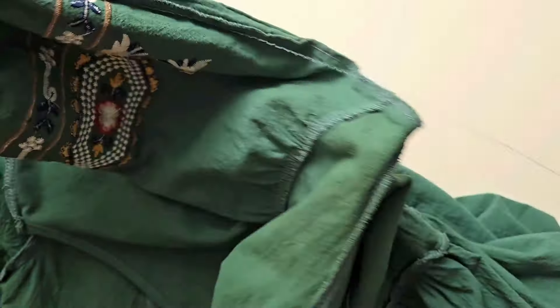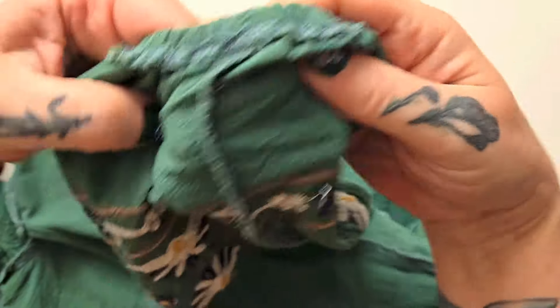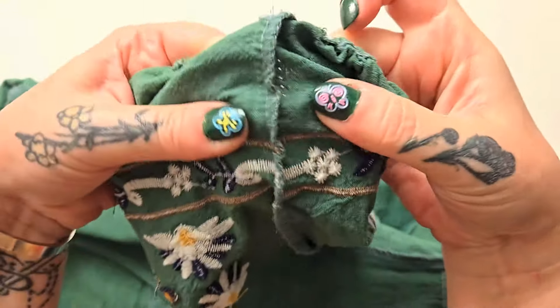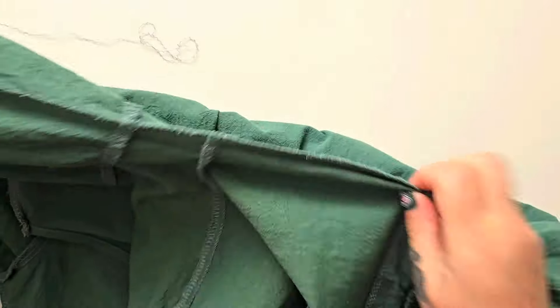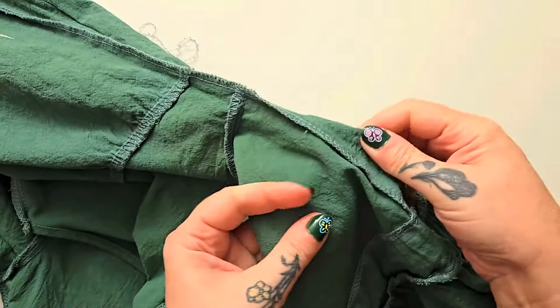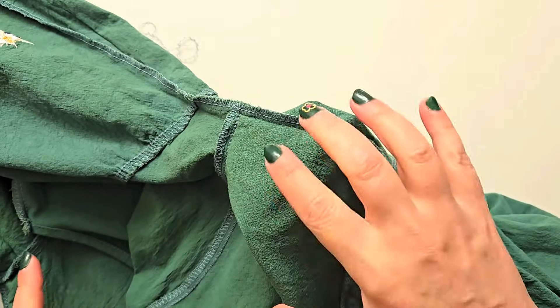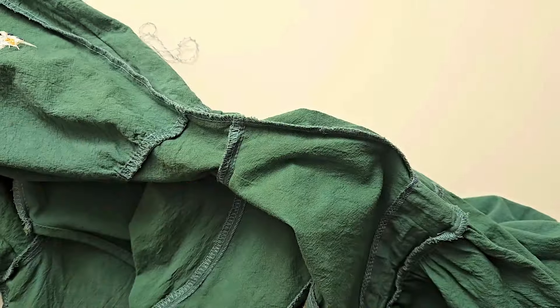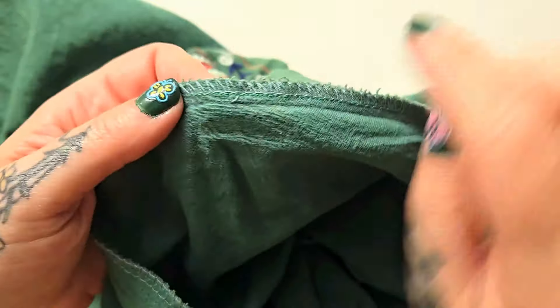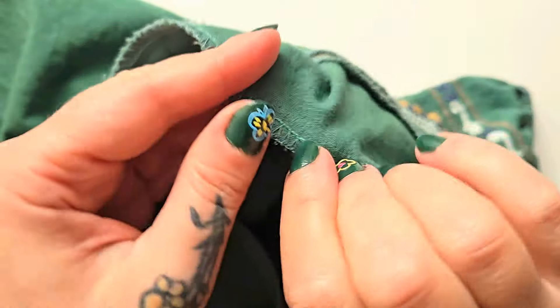I just want to show you how truly easy this is. Once you get started removing your seam, you should be able to just pull — look at this, I'm just pulling and all the thread just rips right off! And look at that — I have increased the size of my sleeve by about a full centimeter. When you think that this happens on both sides, my bodice is going to be upsized by two centimeters total, which is more than enough.